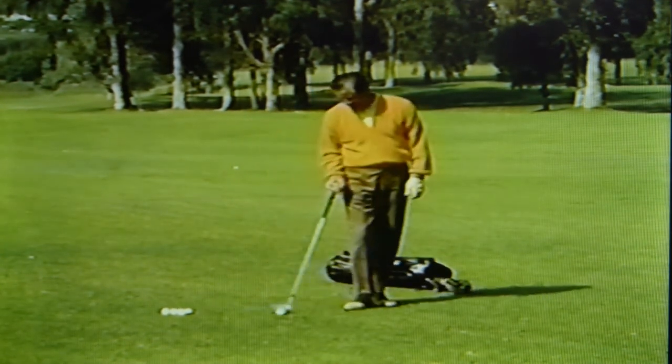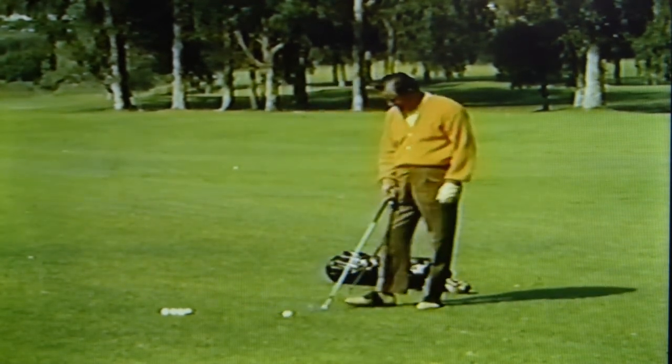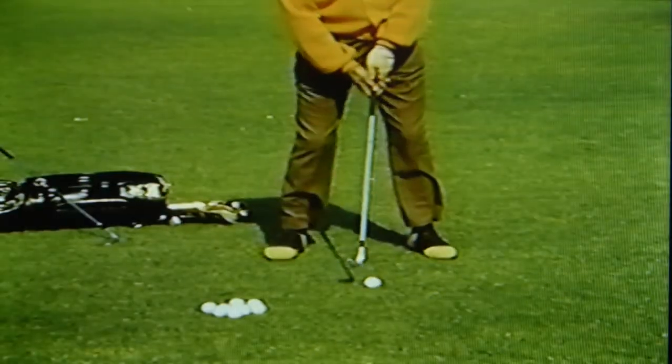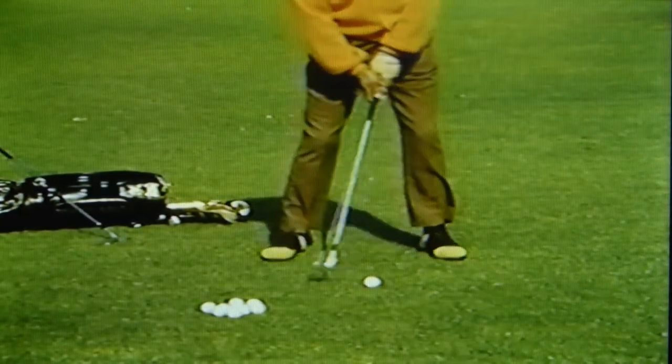Tommy is a pivot man. He hits down through the ball and stays with the shot, with no conscious effort to finish his swing. The finish, of course, will take care of itself.